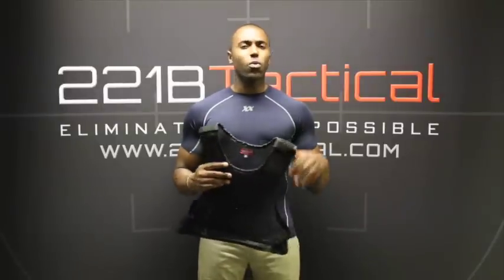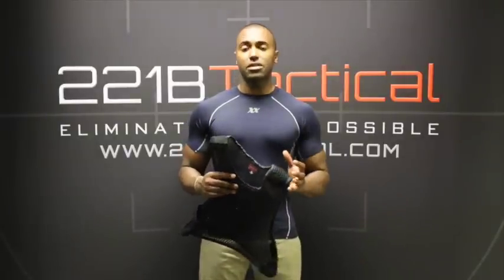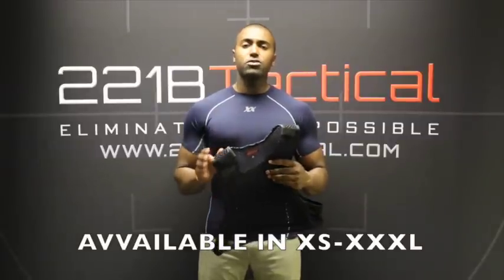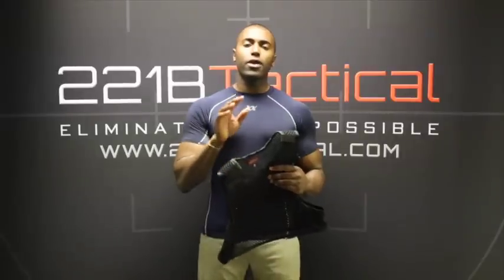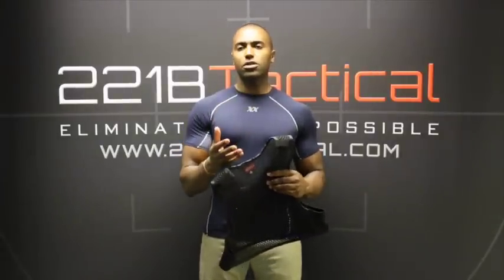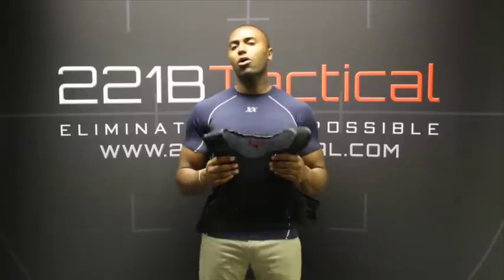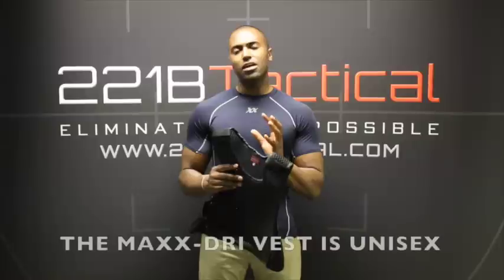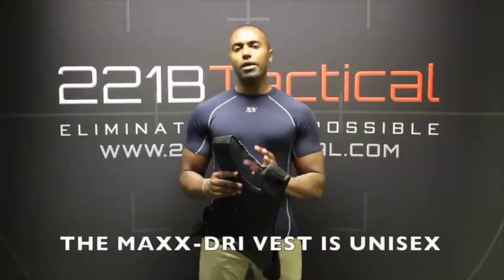A few of you have emailed in asking what size to get. The best size for you is going to be one size down from your average or typical t-shirt size. So if you wear an extra large t-shirt, you want to get a large Max Drive Vest. You want to size down so it's a little snug when you're wearing it.